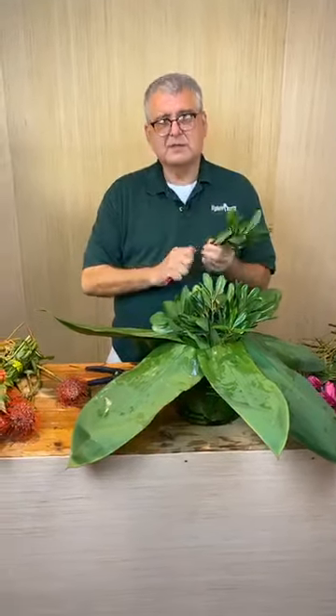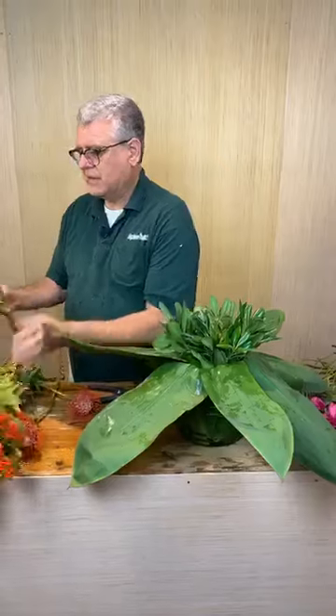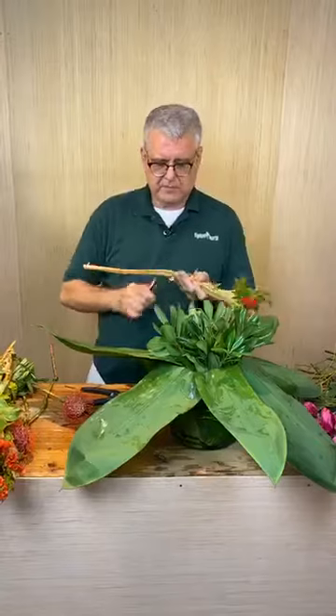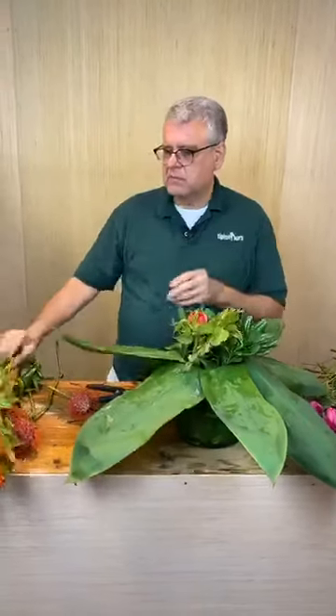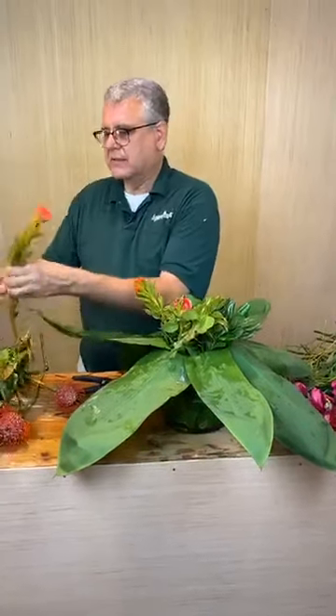We have someone from Croatia. Now we're gonna go back and start filling this in. Let's take all that foliage off of this coxcomb except for the very tip. Everyone's going like, what in the world has he done? We all have faith in you - you've got it today.